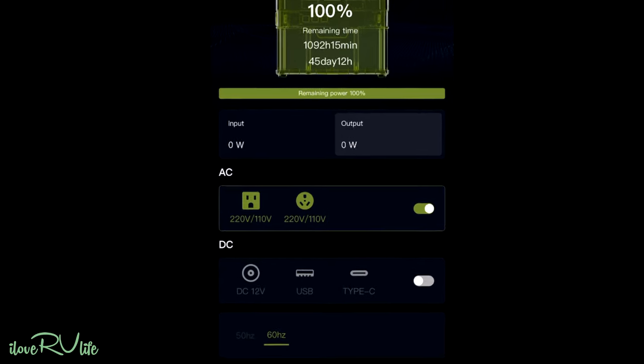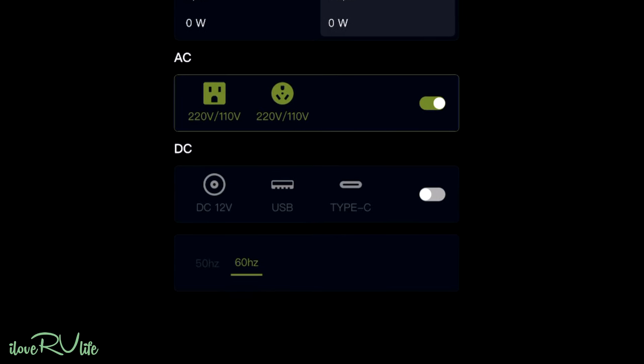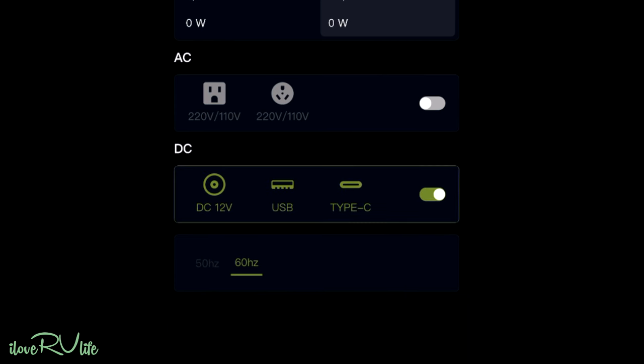Look in the middle — you can see how much input you have and how much output power. I can turn the AC off right from the app and you see that happening on the screen of the unit as well. I can turn the AC back on. I love that function to save power. This also turns on all the USB ports and the carport adapter. And down below I can set this up for 60 Hz, or if you're in Europe you can set it to 50 Hz. This is a great app — I've never had a unit with Bluetooth connection before.